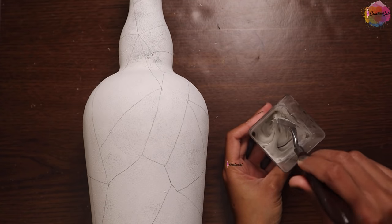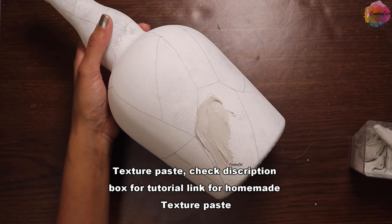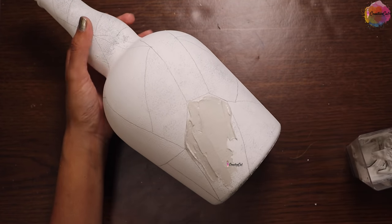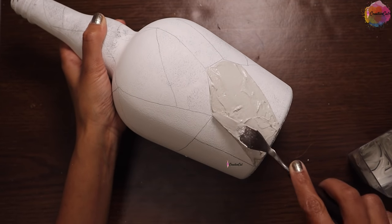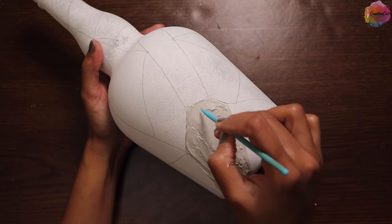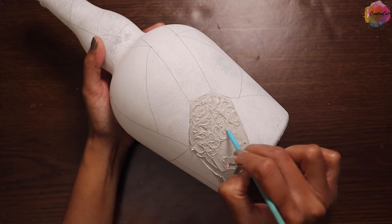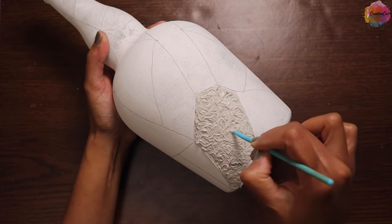This is my homemade texture paste. I will apply it on some shapes to make texture. Apply it evenly, and using any pointy object make texture like this. A tutorial for making this texture paste is available on my channel — you will find the link in the description box.